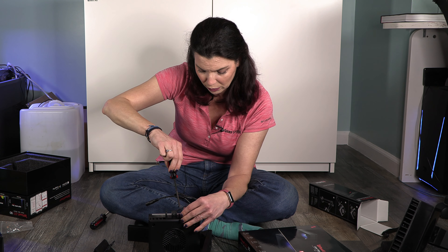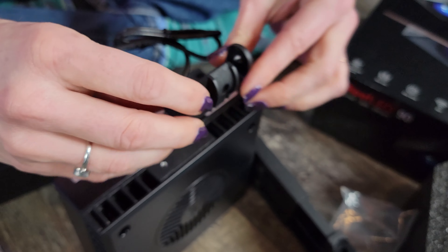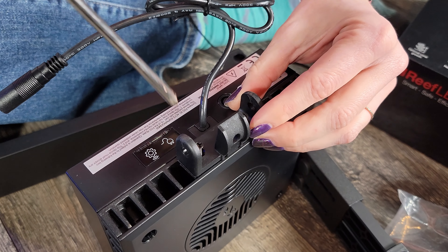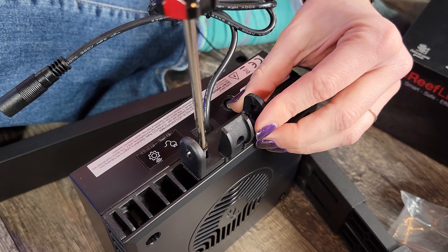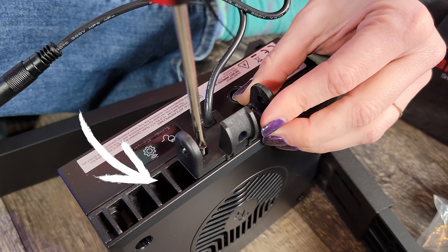When you are putting these screws in, I would recommend holding this piece away from the light itself — putting those screws in and then setting the whole piece over top and screwing them in. That way you don't accidentally risk dropping them down in these holes.